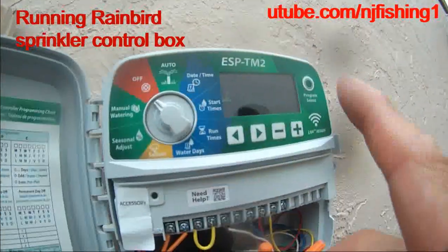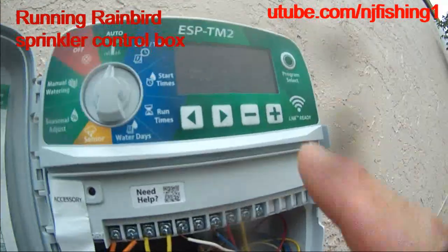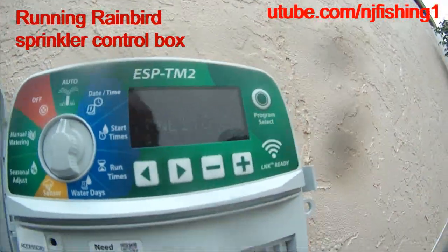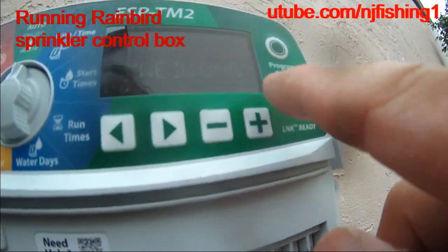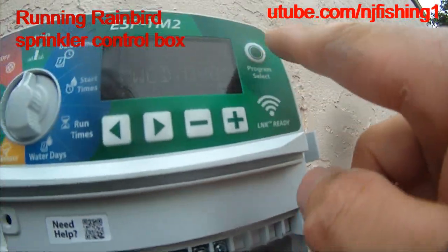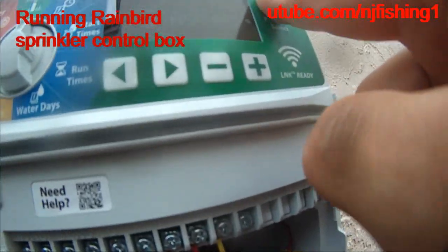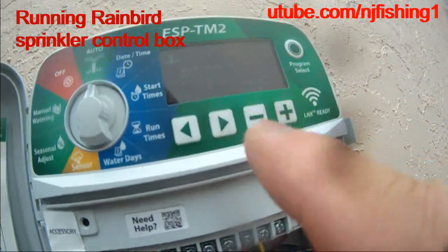I'll go try to run this control. So here's the auto. It says Wednesday 10:48. Hold to start — I think this is it. Hold this one to start. It's manual mode.